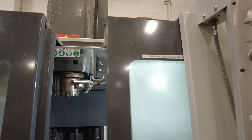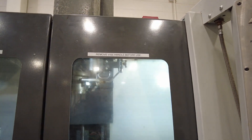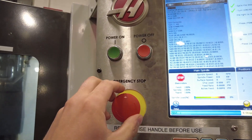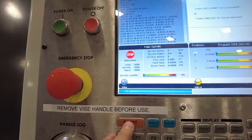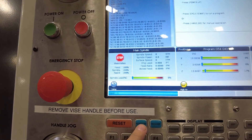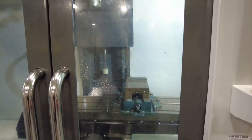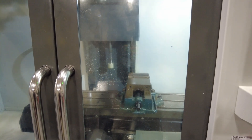First things first, open and close the door. Press the emergency stop in and release it. Hit the reset button, and then go ahead and hit power up. Now the machine's going to go to its home position, so wait for it to stop moving.